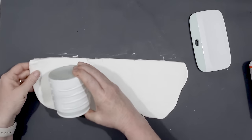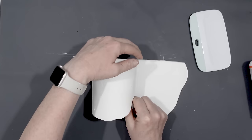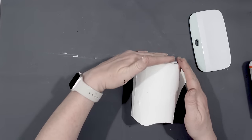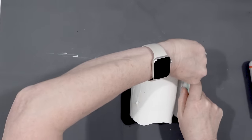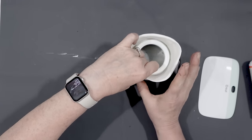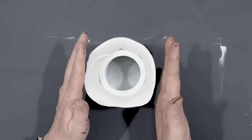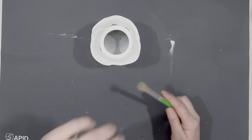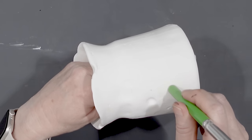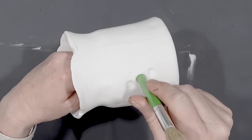Once I had my flat edge I just rolled the Dollar Tree vase around, keeping that bottom edge at the same level. I had a little bit of excess and found that a large Cricut scraper tool works great to give a nice clean edge when removing the excess clay. I also tried to camouflage that seam just a little bit as I worked the clay around the vase.